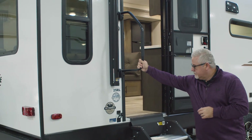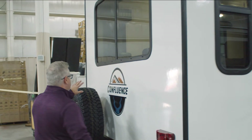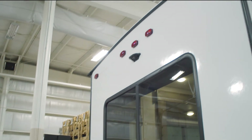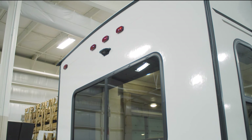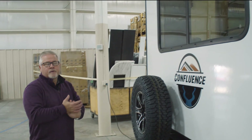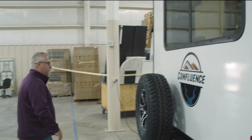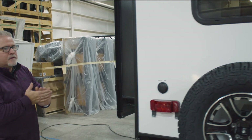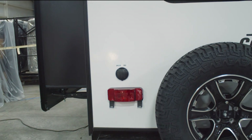Fold away grab handle. Spare tire here on the back, same as your normal tires. You have a backup camera prep here as well, so you can put a backup camera on your unit. Not just for backing up, but also it's a great tool as you're going down the road, especially on busy highways or roads — if you want to change lanes, you can see exactly what's behind you. Satellite cable prep: if you have a satellite receiver or a dish that you take with you, you can plug it in there — it's already pre-wired for satellite.